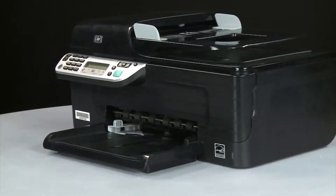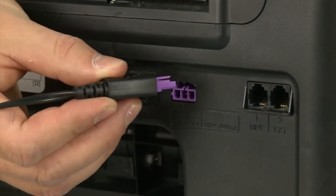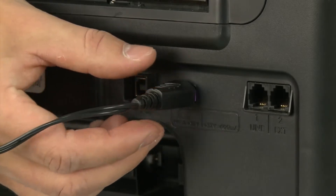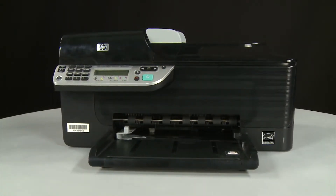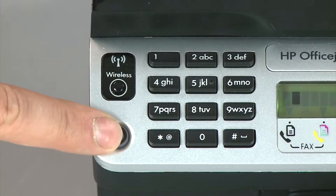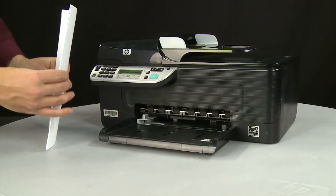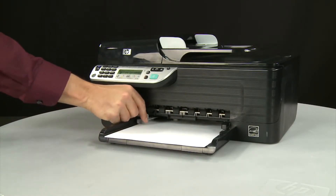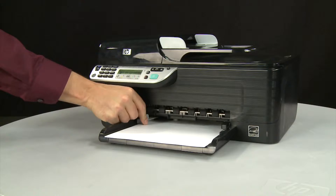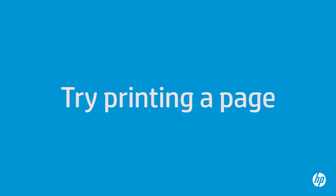Turn to the back and reconnect the power cord. Return to the front and, if the printer does not automatically turn on, press the power button. Align a stack of paper by tapping it on a flat surface. Load paper into the input tray until it stops. Slide the paper width guide inward until it stops at the edge of the paper. Do not push the guide in so tightly that it starts to bend the paper. Try printing a page directly from the printer's control panel to see if the issue is resolved.